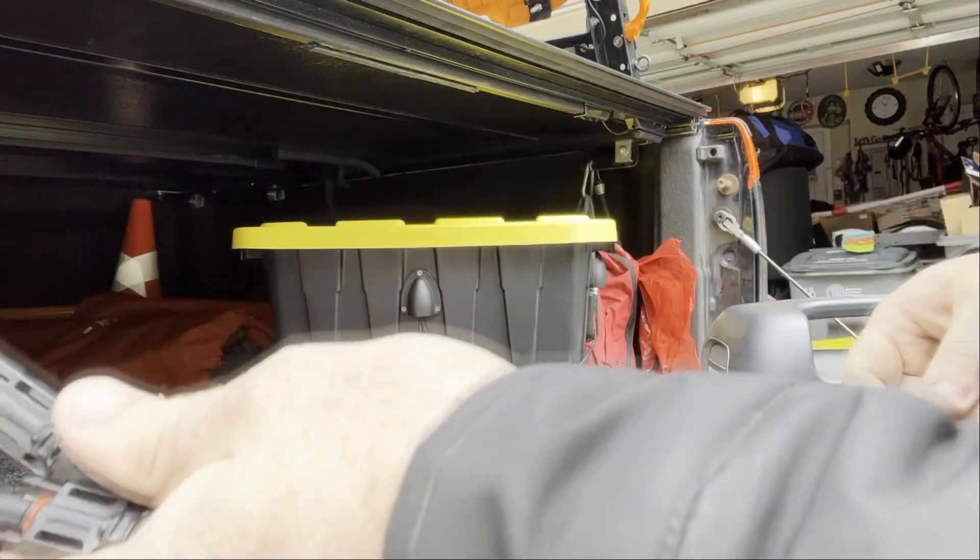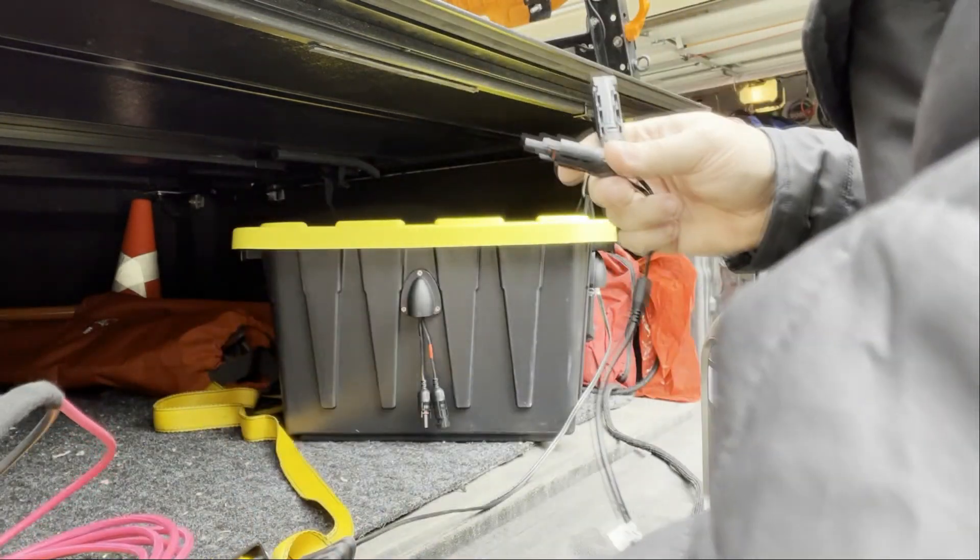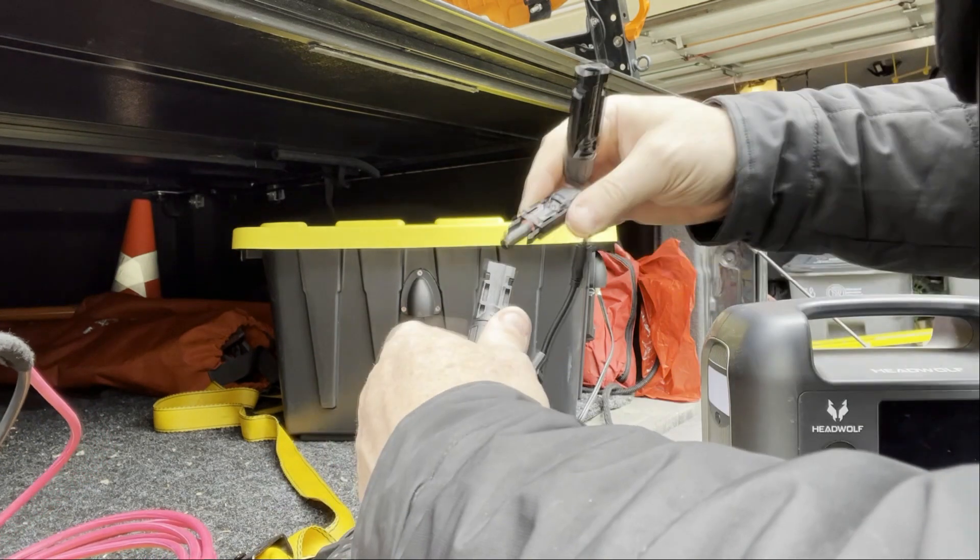I'm having some issues with my solar. I've reached out to Rock Solar and haven't heard back. For some reason the solar is not charging my battery, so I'm going to do a little test to see if the solar is working. If the solar is working, then I know it's the battery setup. I've unhooked my batteries, so let's try this out.